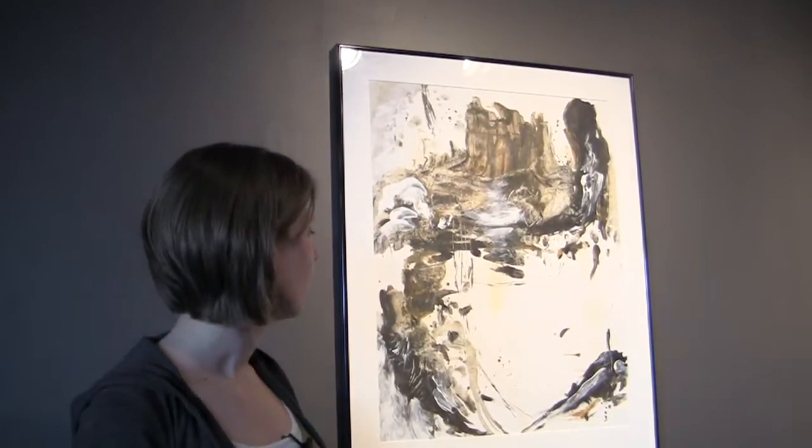This was a very groundbreaking painting for me, but also I feel very successful in how the composition turned out.